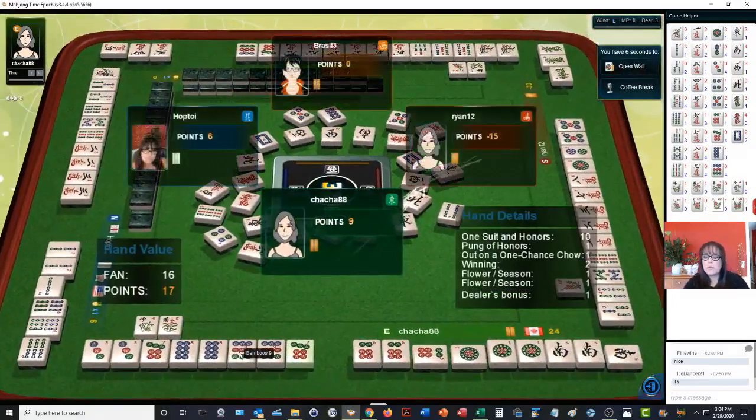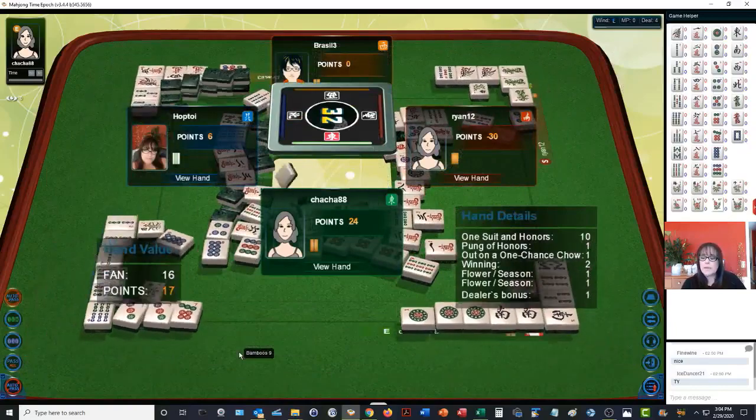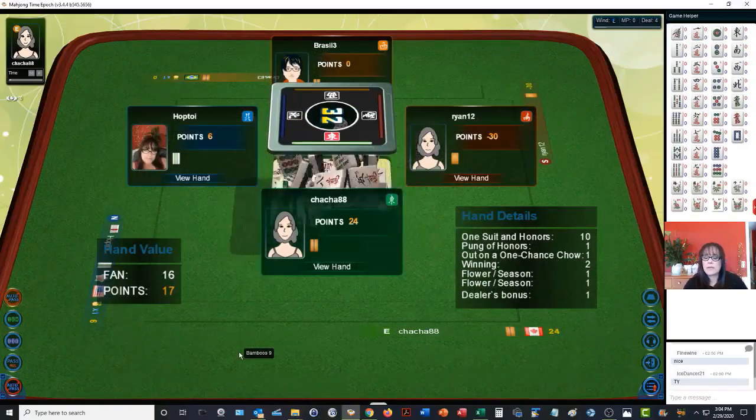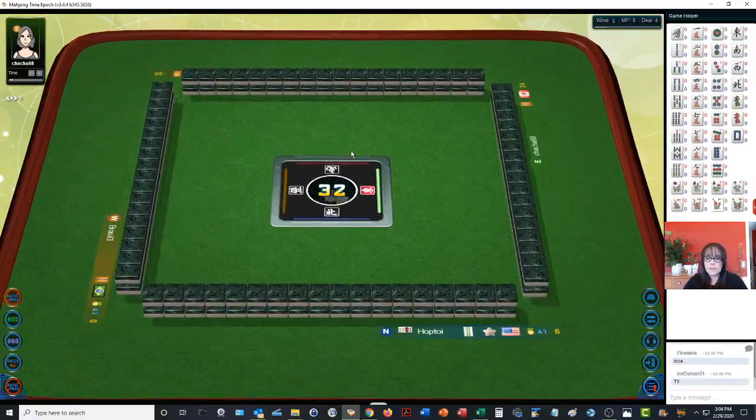This one will be expensive — 16 points! One suit with honors — that's a half flush. Pung of honors is the South. Out on a one-chance chow, which is a closed wait or an edge wait. The seven, eight, nine is what they were waiting on. They also had two flowers and are the dealer, so they got a bonus there. We're in second place.